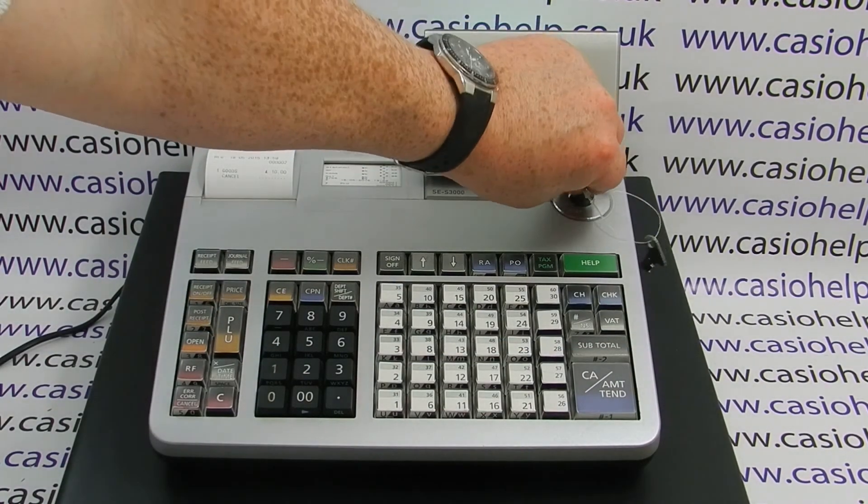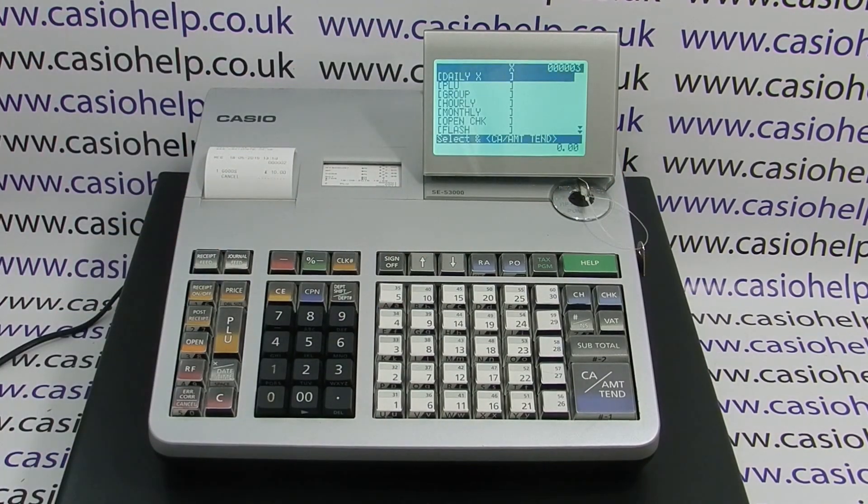Once the transaction is complete, you're free to turn to any mode to run reports or do programming. For more information on the SCS3000 and other Casio cash registers, please visit casiohelp.co.uk.